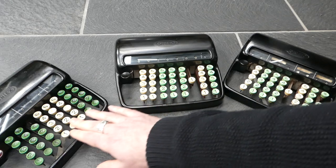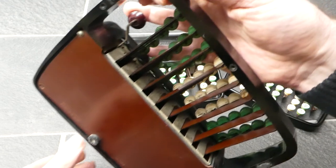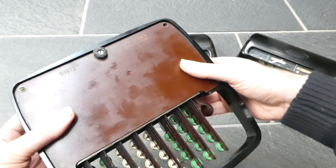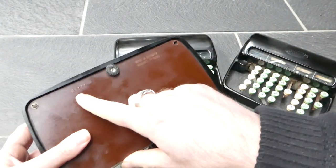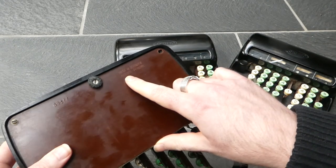The one on the left here is the oldest of these three. It has a serial number on the bottom: 69972, and it says 'made in Denmark, patents pending.'